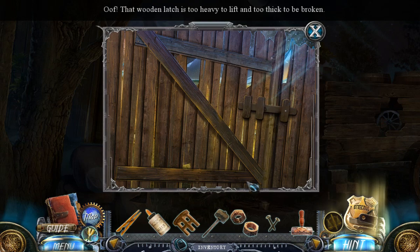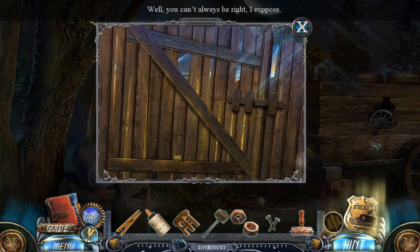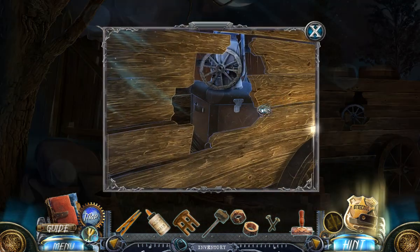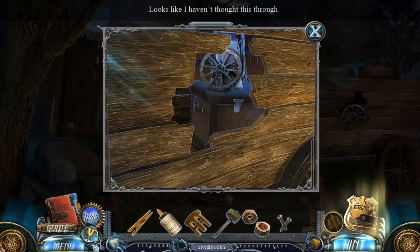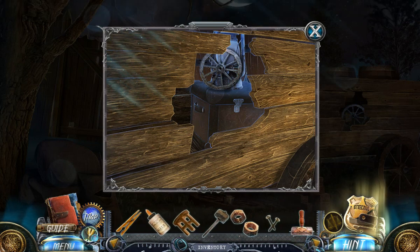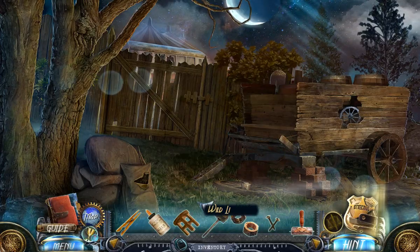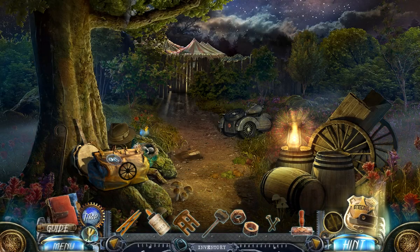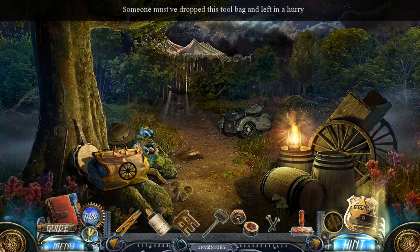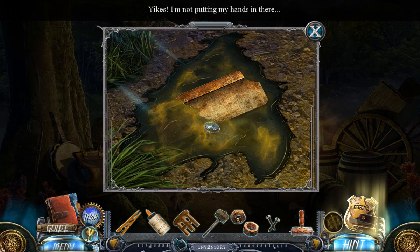It's too heavy to lift, too thick to be broken. Can't reach it. Well, I guess we don't want to be here anymore. Must have dropped this — not putting my hands in there.